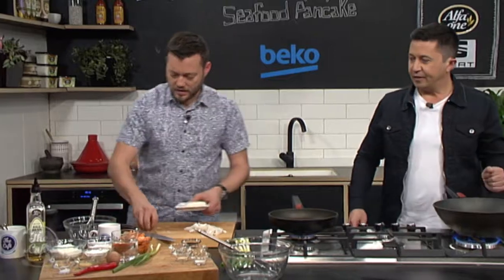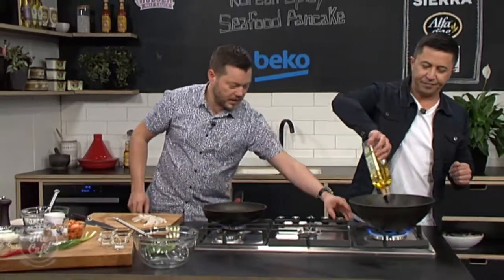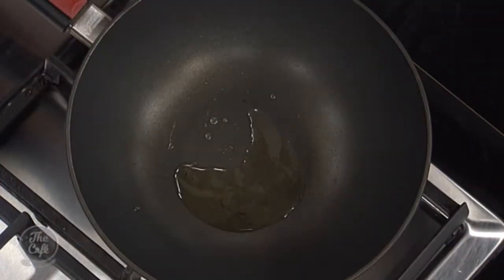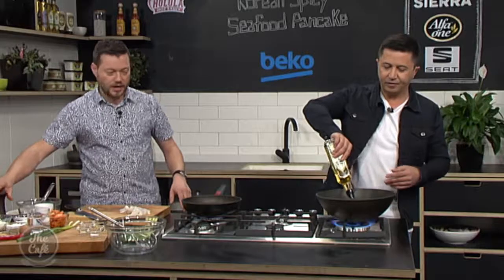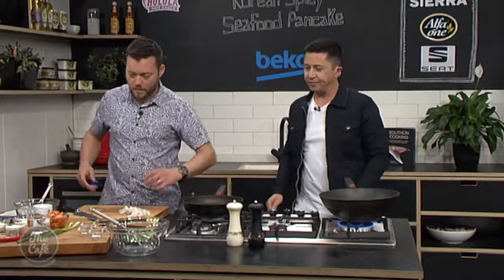I've got a big pan on there, nice and hot. You can pop a little bit of oil in there. Really crank up the heat — make sure your oil is warm and smoking, and then throw the squid in. Give it a good stir fry. Salt and pepper, and then take it out. It won't take long — about a minute.